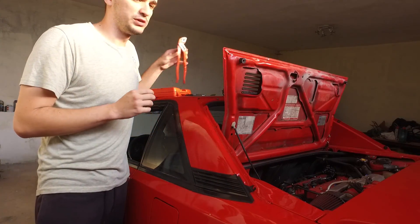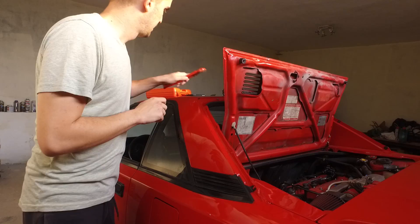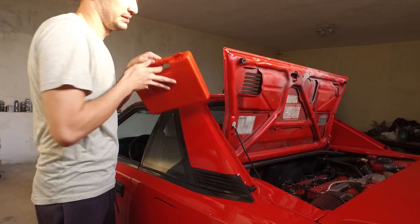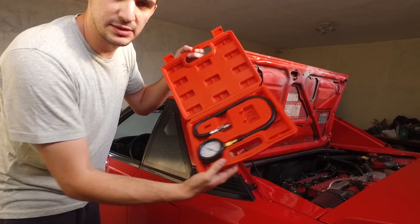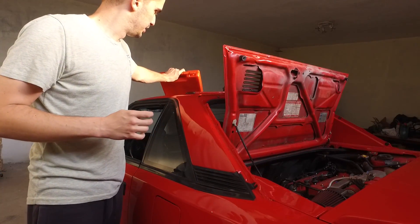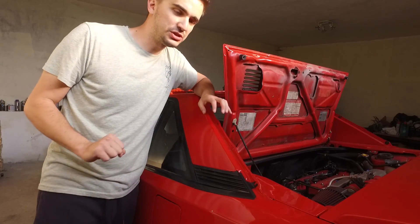Testing out oil pressure is actually very easy. All you need is an oil pressure tester — I got this one on eBay for about 20 bucks, and it's all you're going to need to test your oil pressure.